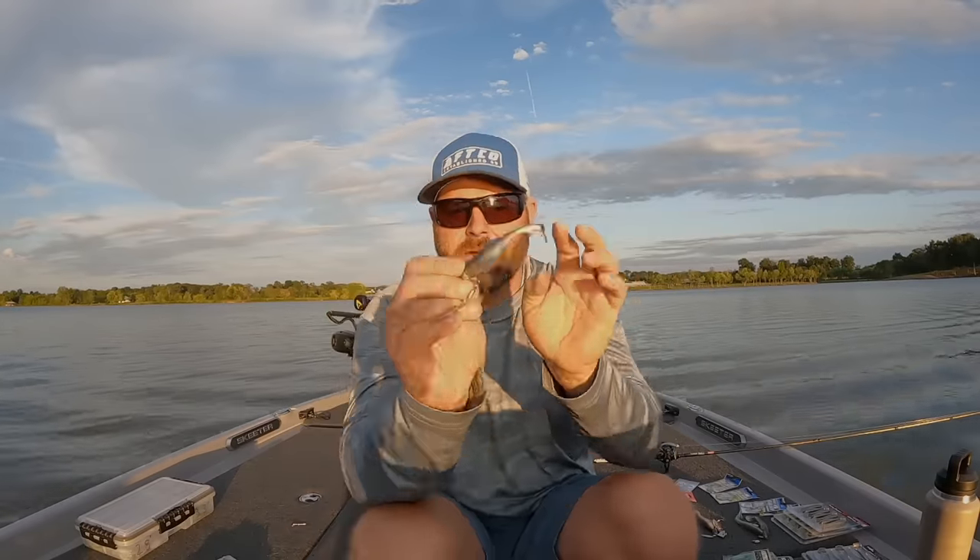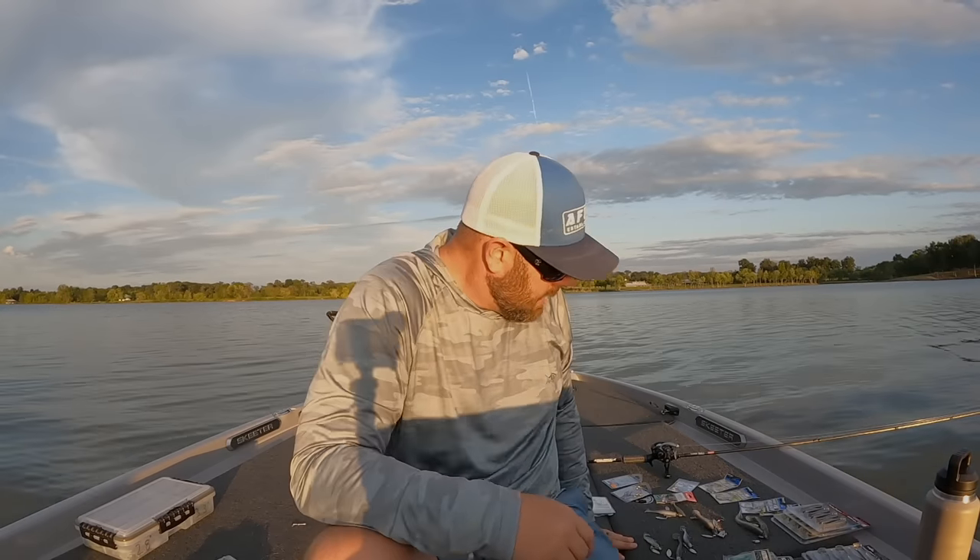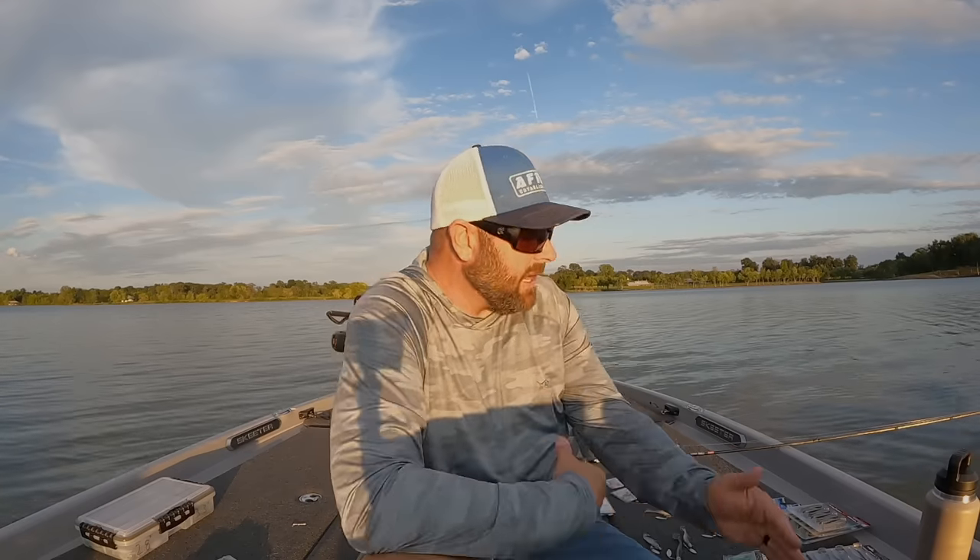The other thing we really took into consideration was the length of the drop wire to clear a lot of your different size bellied swimbaits — on some other favorite underspins the blade wouldn't clear the belly so it wouldn't rotate. We spent a lot of time designing that. That's the Largo Shad — that thing is money. If we're fishing open water and anything from a 3.8 size swimbait or smaller, we're going with that Tactical Mini Underspin. That's been lights out, with a little bit stouter hook so you don't have to worry about bending out.